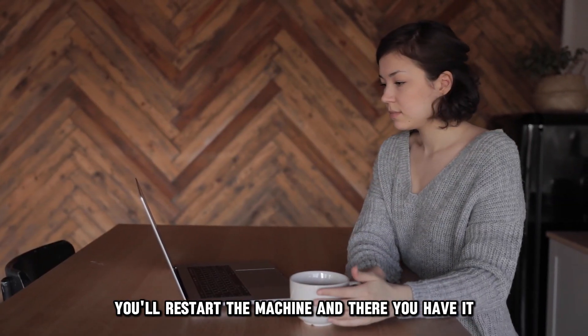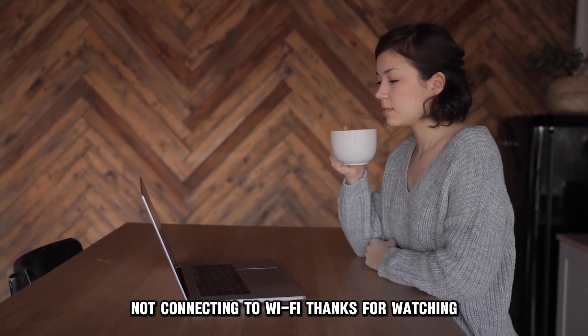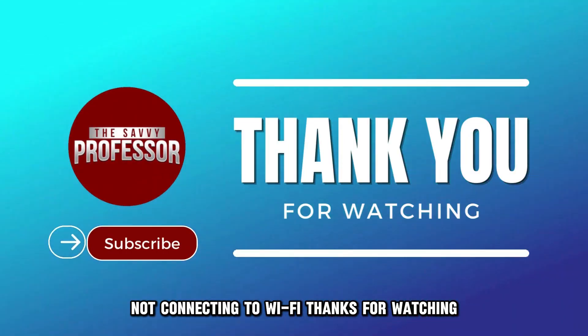And there you have it. That's how you can fix your Asus VivoBook not connecting to Wi-Fi. Thanks for watching. Till next time.